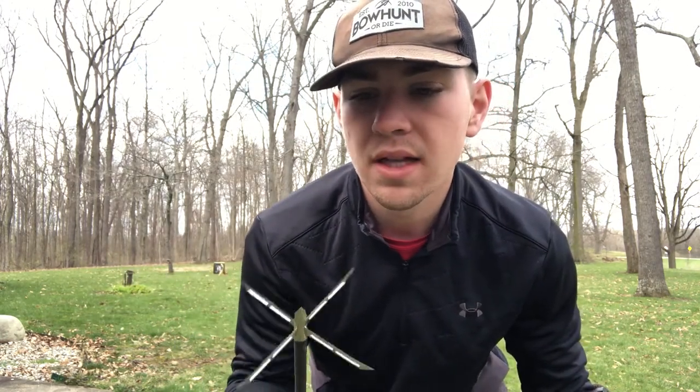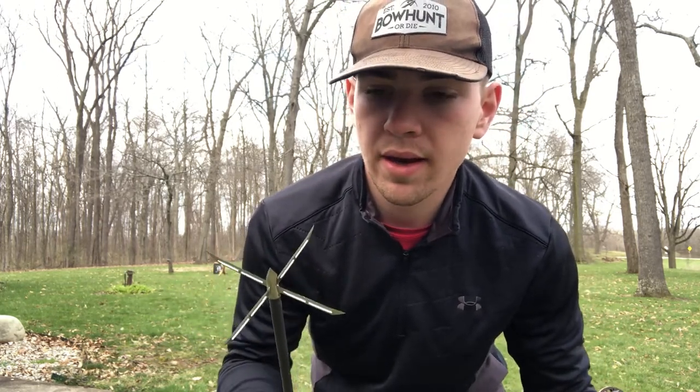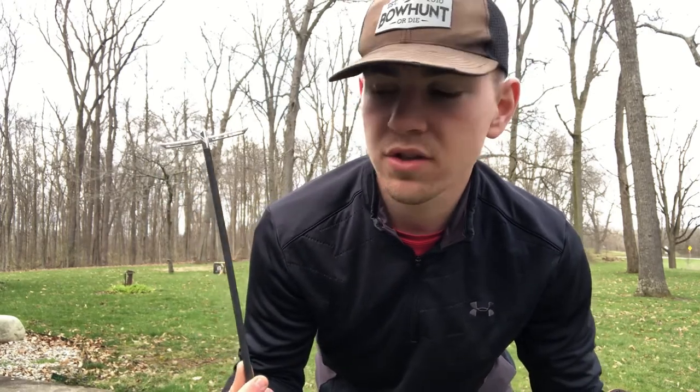Alright y'all, so we have the broadhead on there. This is a Simba Tech broadhead and it's about $25 for a pack of three — I'll put the link in the description if you guys want to go check them out. We have the banana set up down there, so we're going to go ahead and take a shot and see what it does.